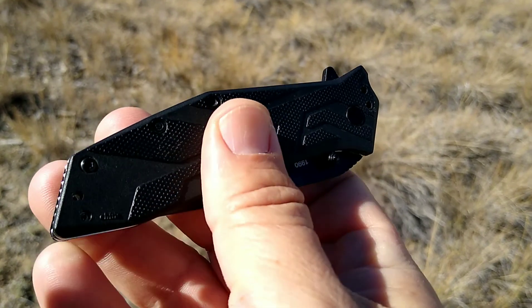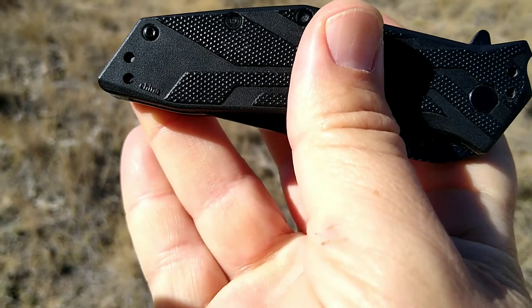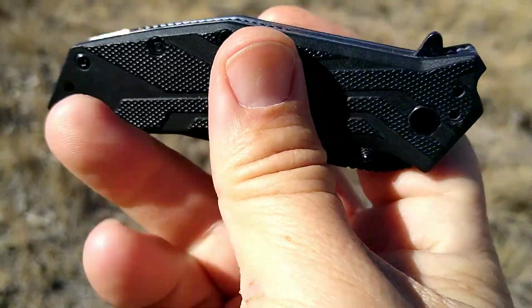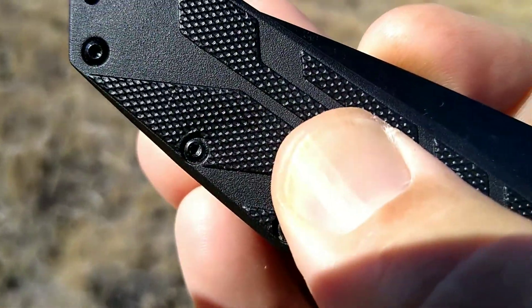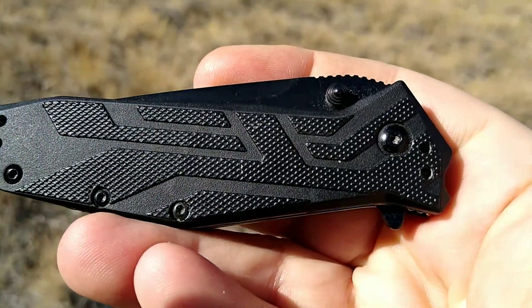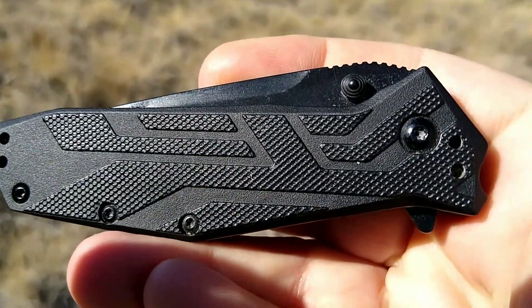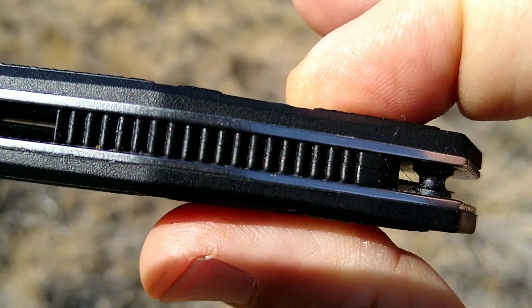The Brawler has glass-filled nylon handles. You can take a peek — not much of a lanyard hole, if that's even what it's supposed to be, but kind of a futuristic texture on there. It does have steel liners with a jimped backspacer.